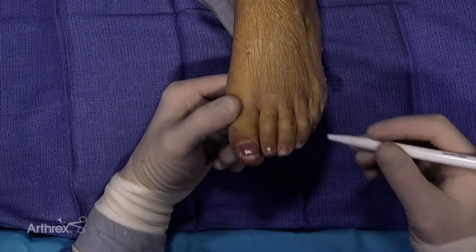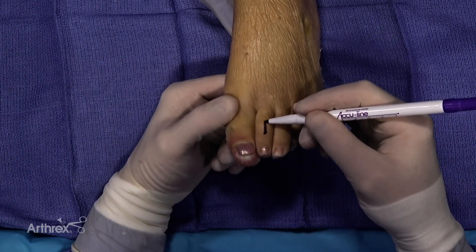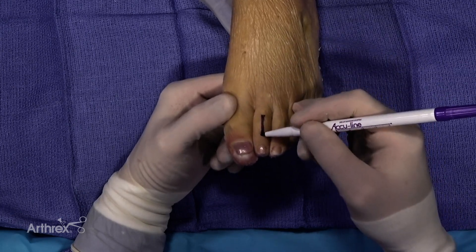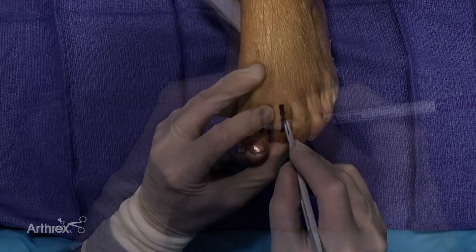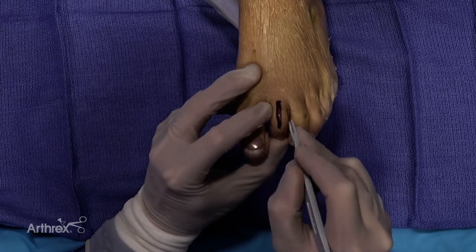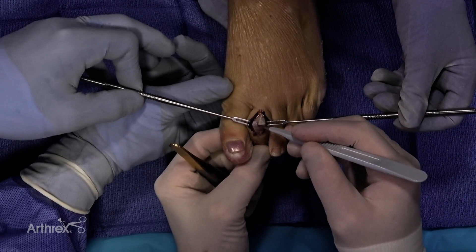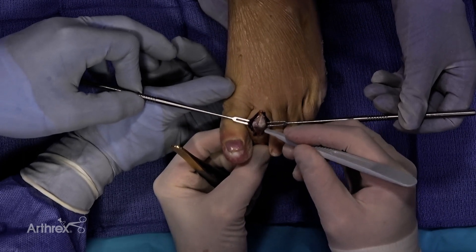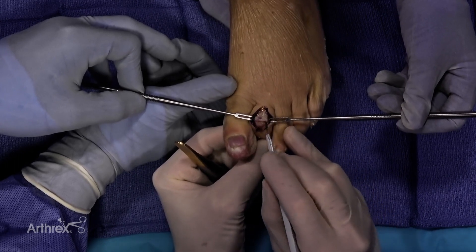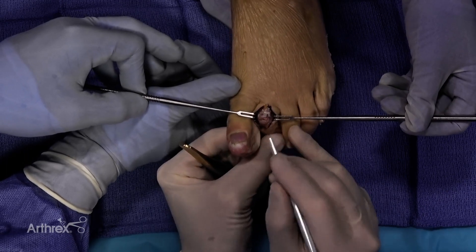Typically when addressing a second toe at the PIP, I do a longitudinal incision, and I often have to extend that to the MTP level for other pathology. For today, we'll keep this isolated to a second toe correction, so I do longitudinal, and we make an incision on the dorsal aspect longitudinally, preserving the extensor tendon underlying, and we'll close that at the end. I usually flex the toe to identify exactly where the joint is, come a little more distal as I incise through the extensor tendon apparatus, then reflect off the collateral a little bit on each side, and establish a small flap dorsally of the extensor tendon.